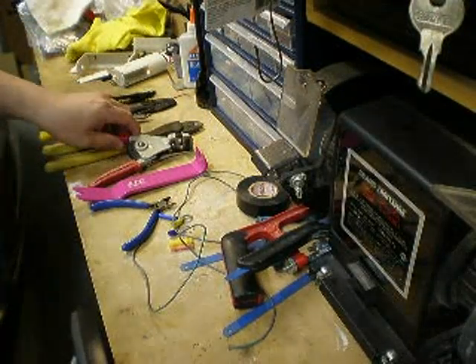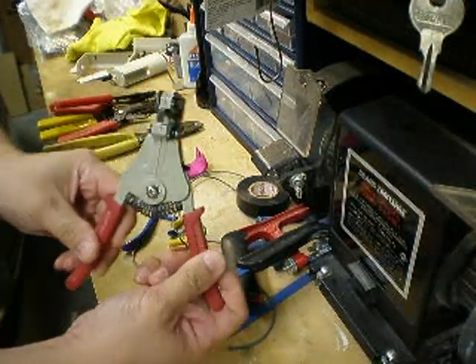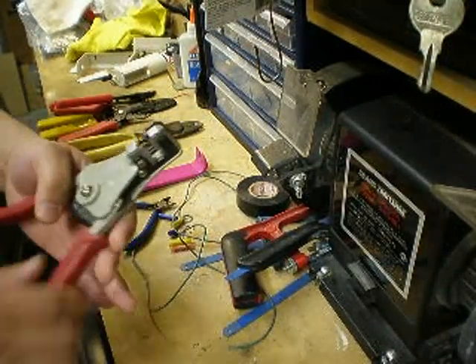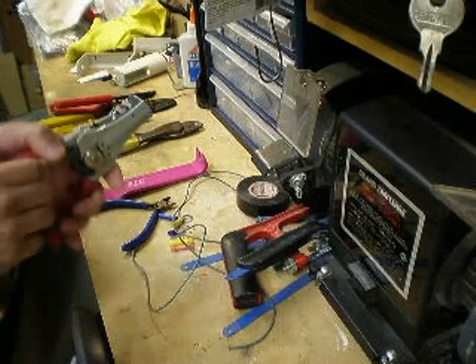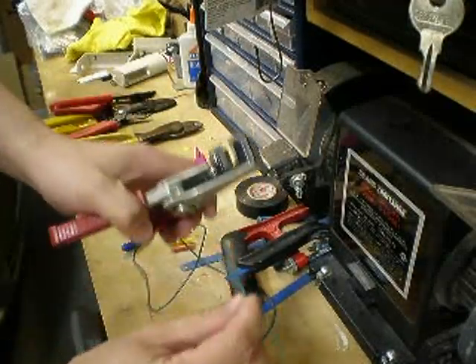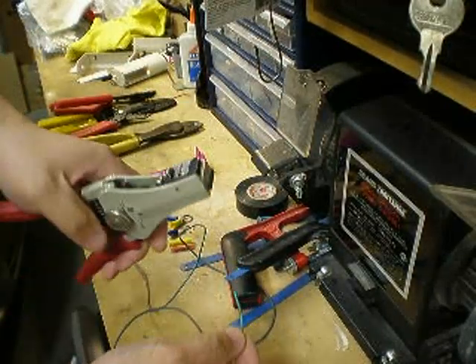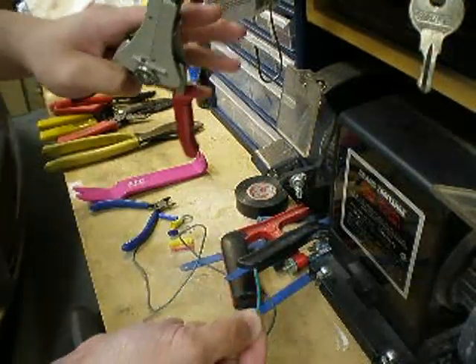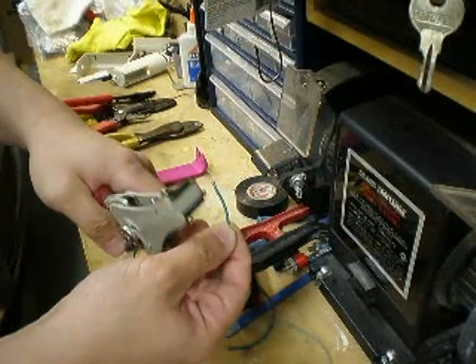The one that I like to use the most is actually this type. If you look around, I think even Home Depot might have this. I bought this many, many years ago. This type of wire stripper will actually strip your wire by grabbing onto part of the insulator, and then it will pull the part that you want to strip off.